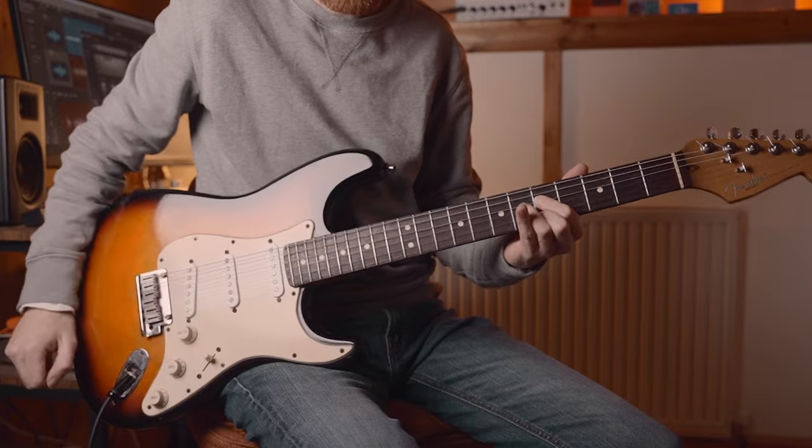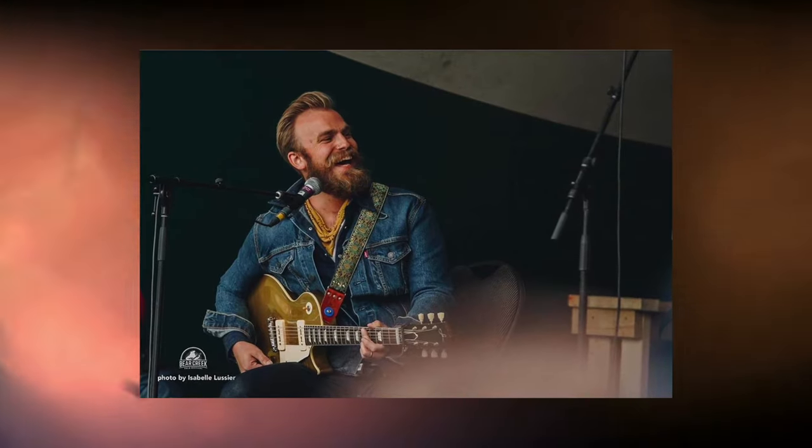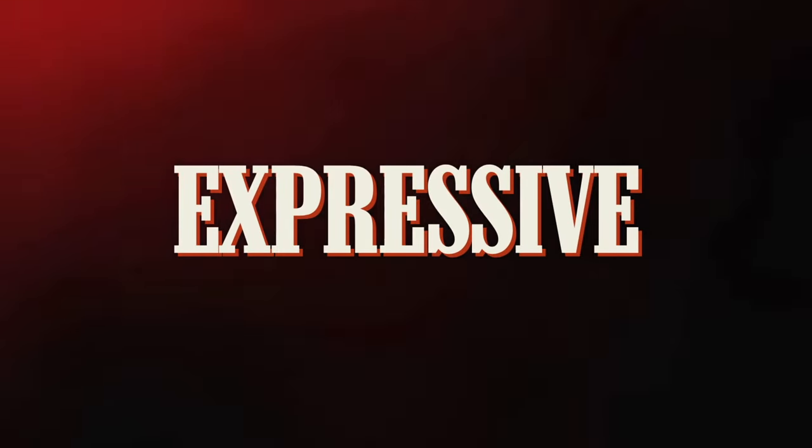A lot of my favourite guitar players typically don't use picks that often. I'm thinking players like Chris Buck, Joey Landreth, Derek Trucks to name but a few. They're either completely disregarding a pick or they're using some kind of hybrid application where they're using their pick alongside their fingers. And all of these guitar players, for me, have something very much in common — I would define all of them as being highly expressive in their phrasing and in their general approach to playing the guitar.